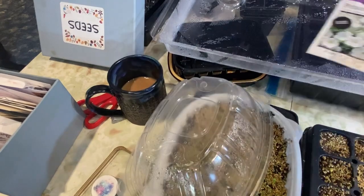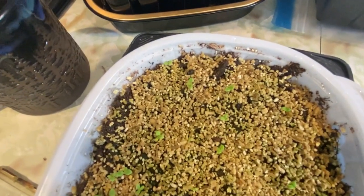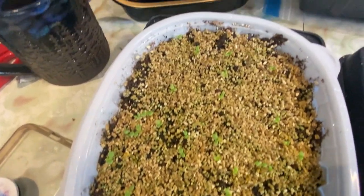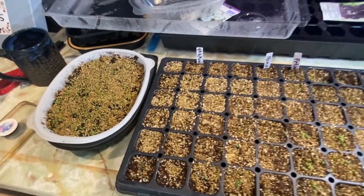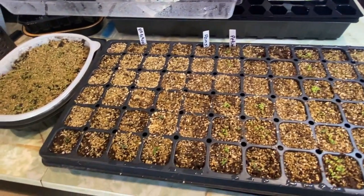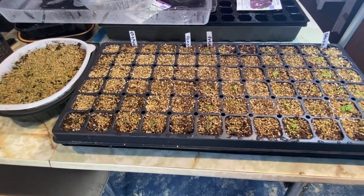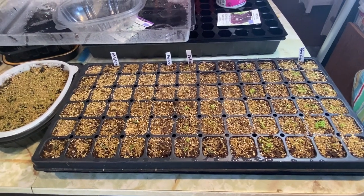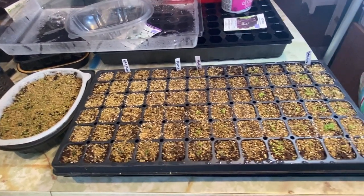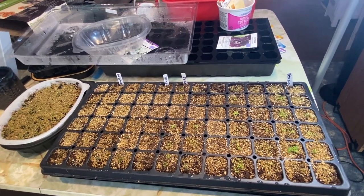The white petunias planted in the rotisserie chicken container have germinated really well. These were also pelleted but they germinated a lot quicker than the black petunia ones. I'll keep you updated throughout the month. I'm hoping these will stay in the cells for probably another month before they need potting up. Once I get good germination I'll remove the humidity dome and the heat mat, keep them under the lights 16 hours on and 8 hours off, and eventually they'll have to move out to the garage windows to make room for more under the grow lights.